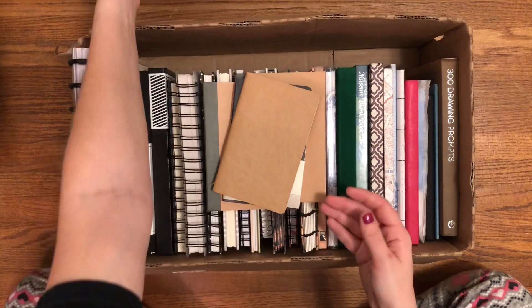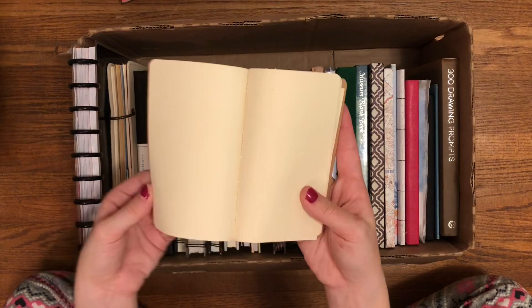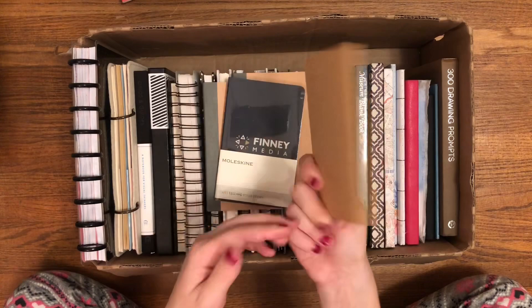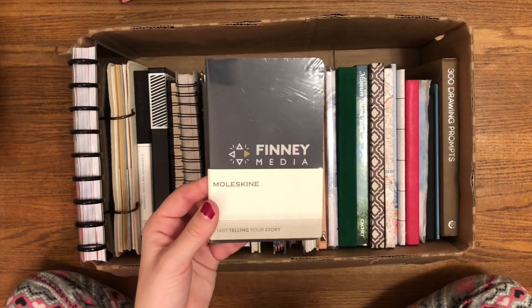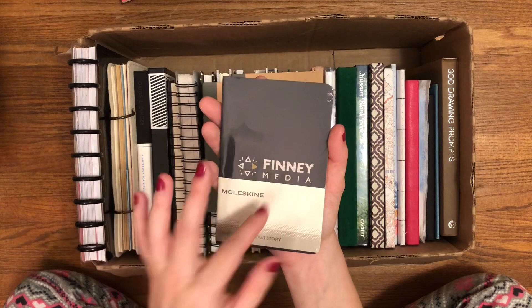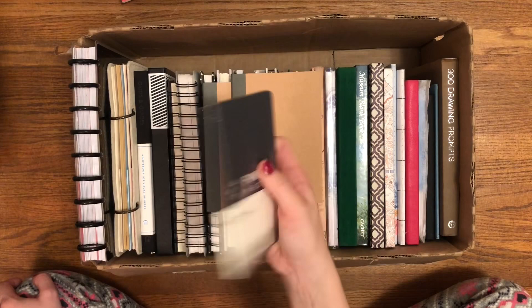I have a little pocket Moleskine — it's just plain. I got this at a thrift store for like 29 cents. It's got a little pocket in the back. Not much to it. And then I have another little pocket Moleskine that says Finney Media, and it's still in the saran wrap because I haven't wanted to use it yet. It looks like this was made for a company and it's lined — I can tell from the side. I don't know what or when I'll use this, maybe just another gratitude journal down the line.